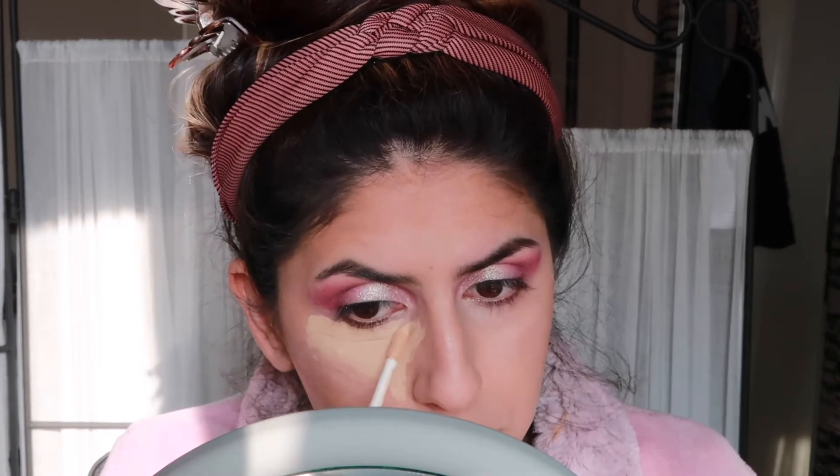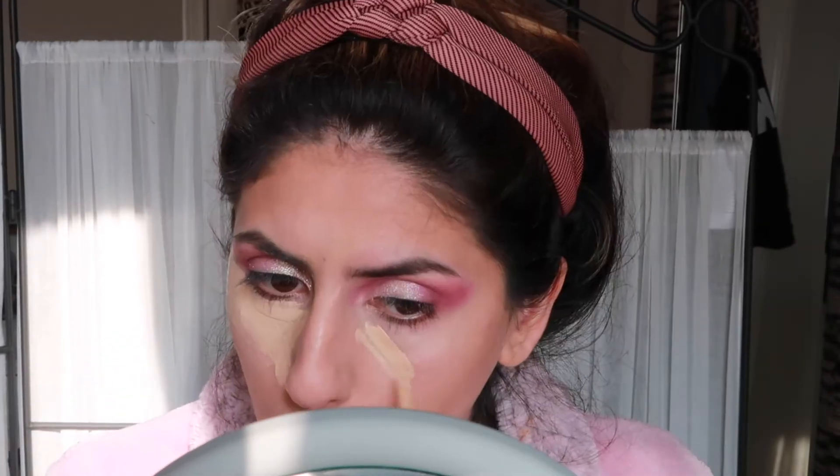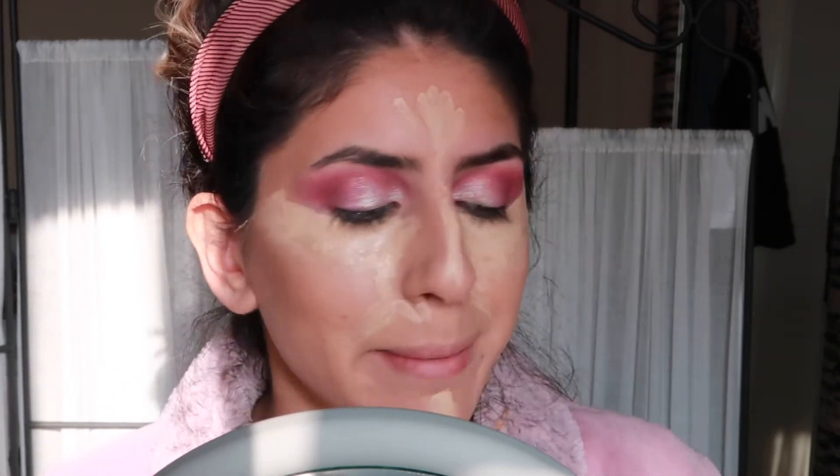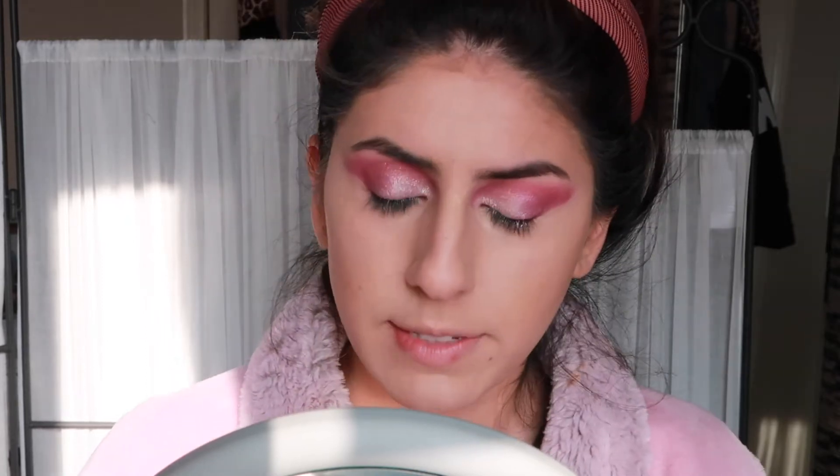I've been combining two concealers: the Benefit Boi-ing Cakeless Concealer in shade 5 — a lightweight, medium-to-light coverage concealer — and the Dose of Colors concealer, which is more similar to Tarte Shape Tape and more full coverage. I apply the lighter coverage one generously and then add additional coverage with the fuller one, using less of the Dose of Colors because it's more full — that's how I get a really good skin-like finish. If you let it sit too long it dries, but ColourPop Pretty Fresh setting spray rehydrates it so it's more emollient again.